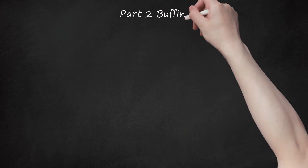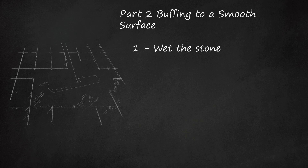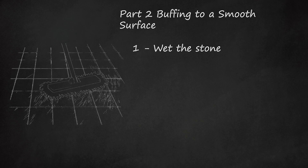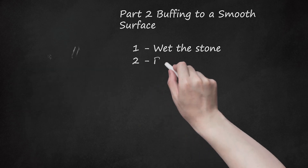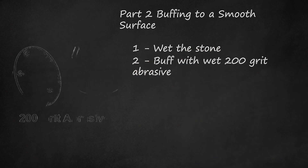Part 2: Buffing to a Smooth Surface. Step 1: Wet the Stone. Wet the slate thoroughly — buffing while dry may cause further scratches. Step 2: Buff with Wet 200-Grit Abrasive. Buy a 200-grit diamond pad or wet-dry sandpaper from a hardware store. Wet the abrasive, then rub it gently over scratched areas until the scratches are less visible.